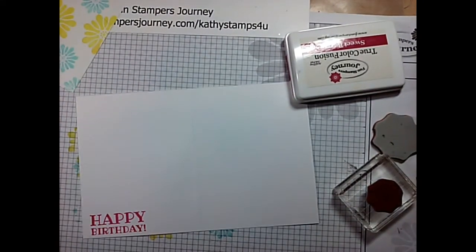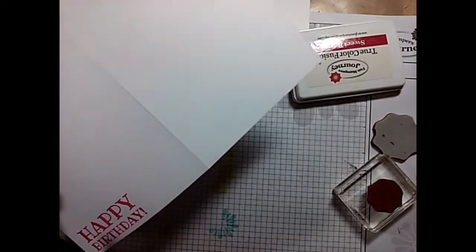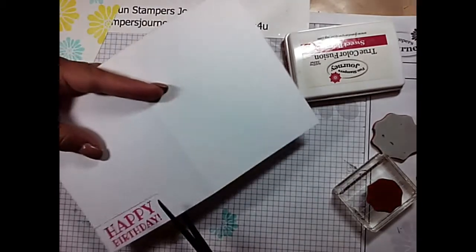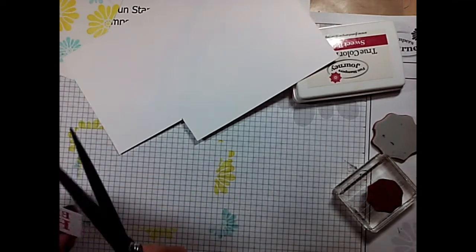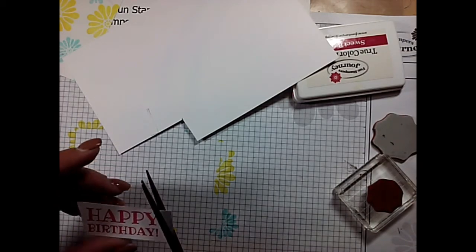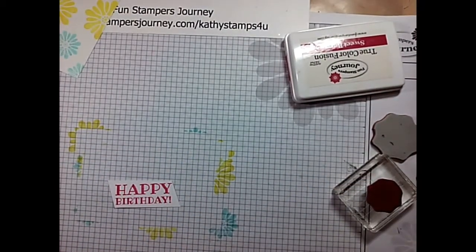Now we're going to take our scissors and I am just going to trim this away — this way. I'm going to snip it off. And let's see how much room I have this way — I'm just going to go at an angle. And I'm going to go at an angle. And I have my nice little sentiment. Really easy, really cute. Now we're going to start putting this together.